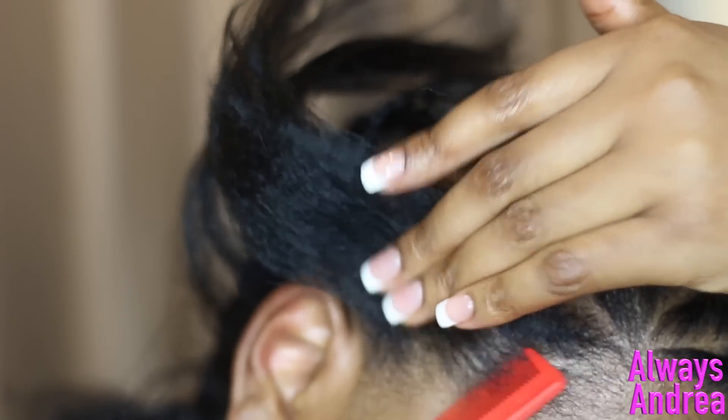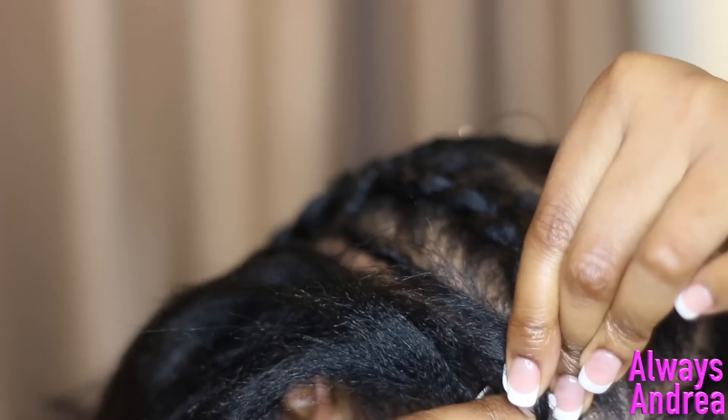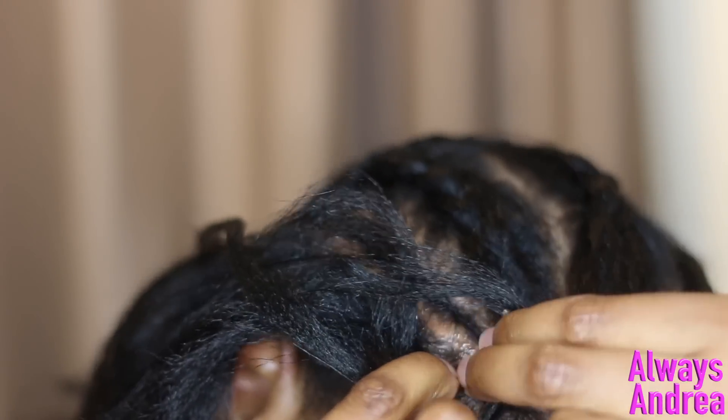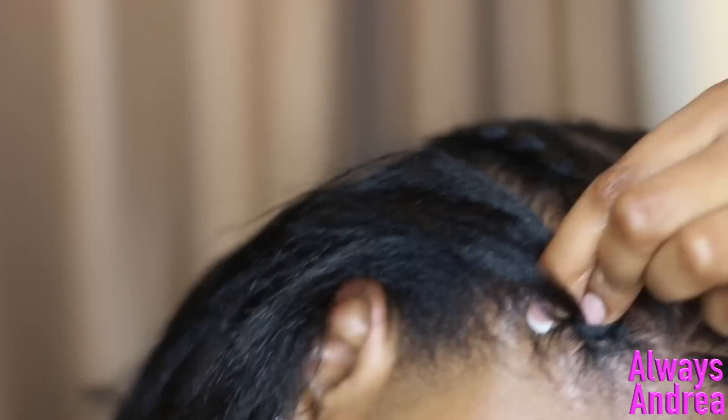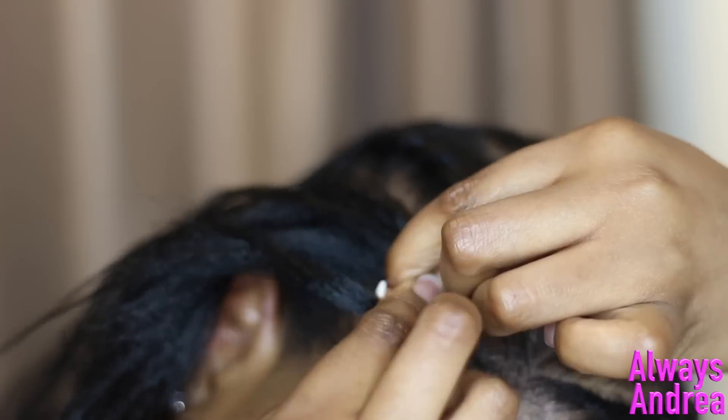We'll start off braiding the hair normally and gradually add the hair, starting with the smaller pieces and moving up to the bigger pieces. Every time I get my hands in the same position, I add more hair.